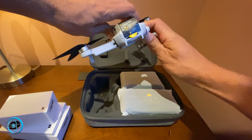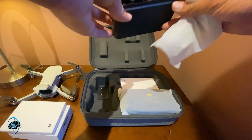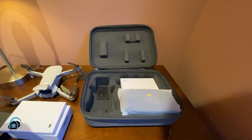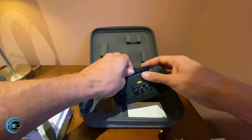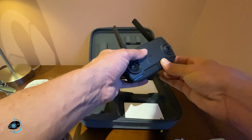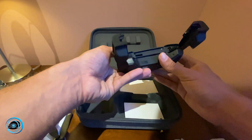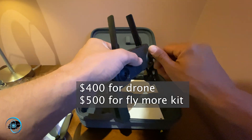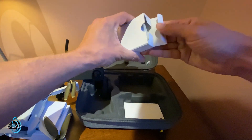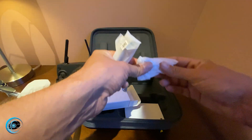Here is the battery charger. The Fly More kit allows you to charge three batteries at once, which is really nice. We've got the remote right over here and here are the antennas. The remote has a bit more of a plastic feel, but for four hundred to five hundred dollars depending on how you purchase it, it's pretty incredible.